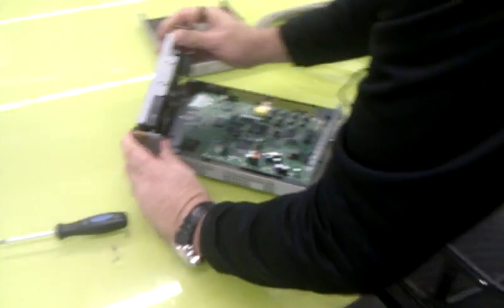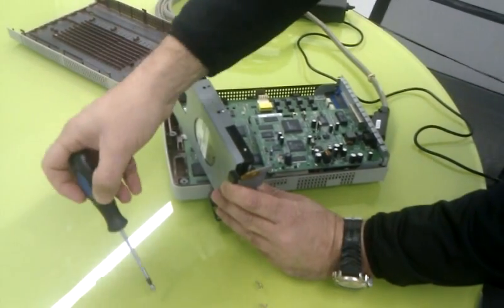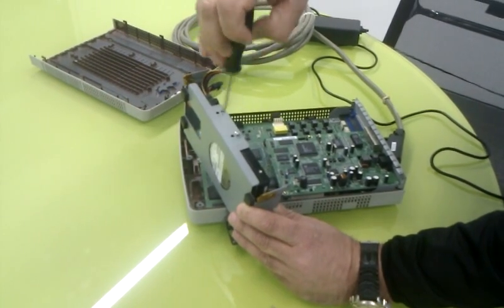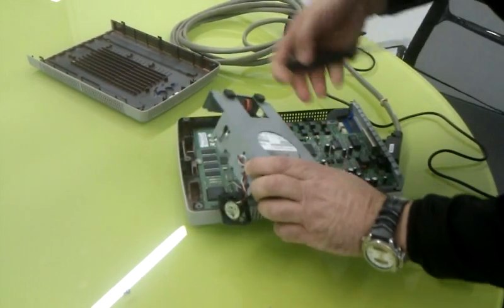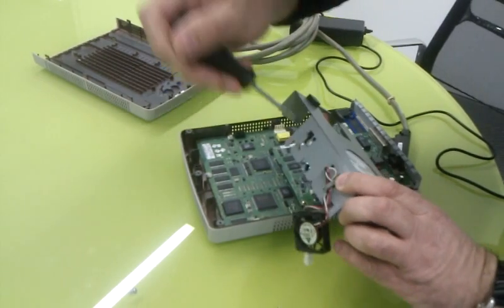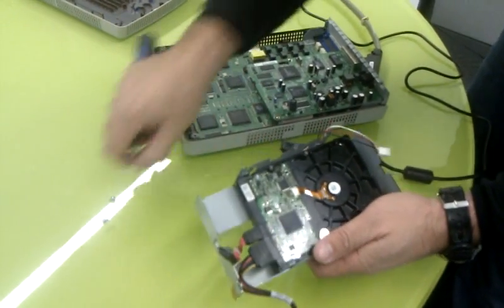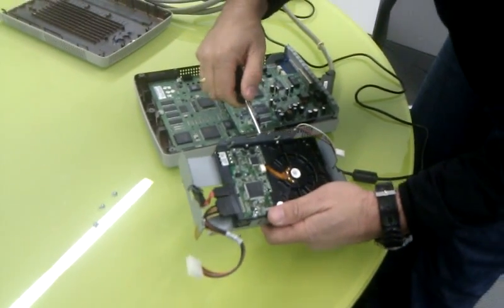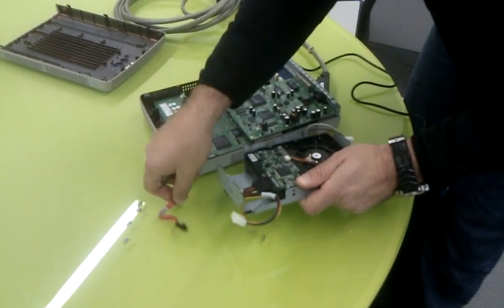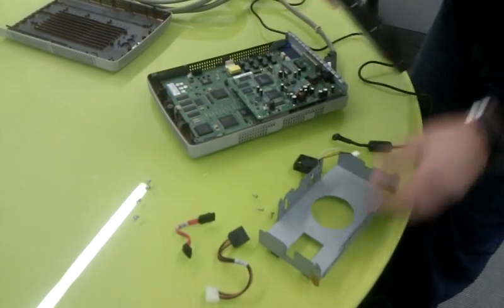Remove the screws to release the hard disk. Remove the header connector and the power connector, then pull out the hard disk.